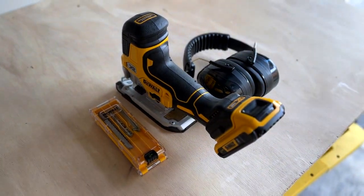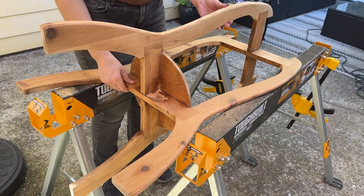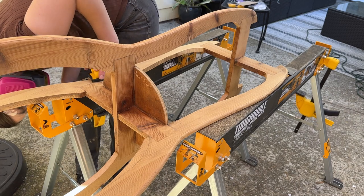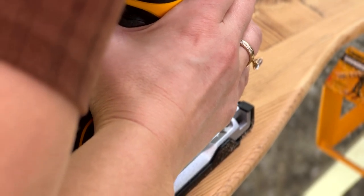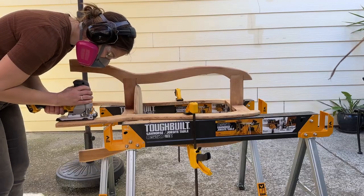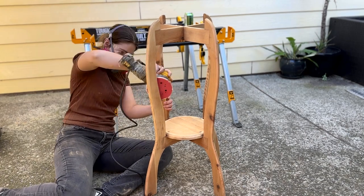I then went in with a jigsaw to make all the cuts. I did one final pass over the entire stand with 220 grit.